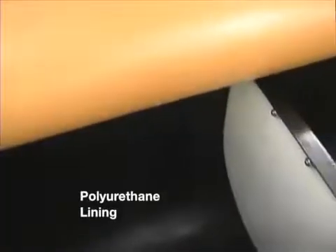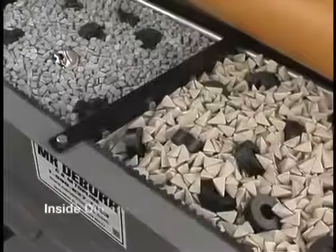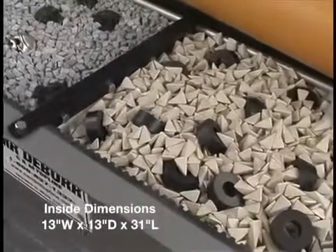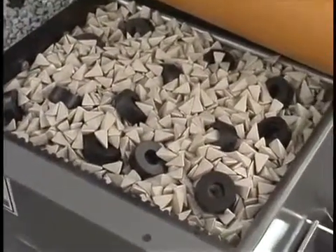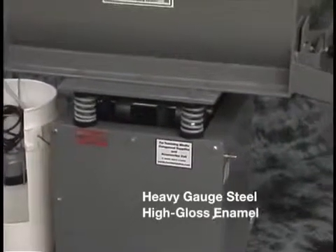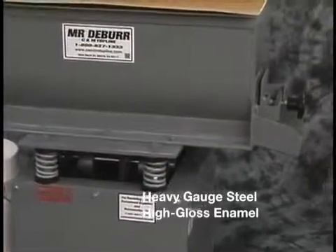The tank is lined with an oven cured polyurethane. The dimensions are 13 inches wide by 13 inches deep by 31 inches long. The tank and base are made from heavy gauge steel and coated with high gloss enamel paint.